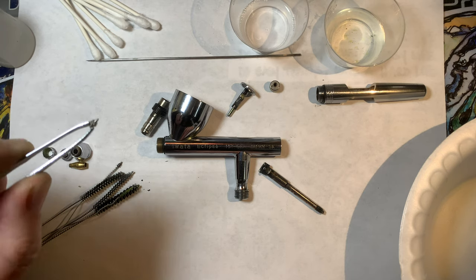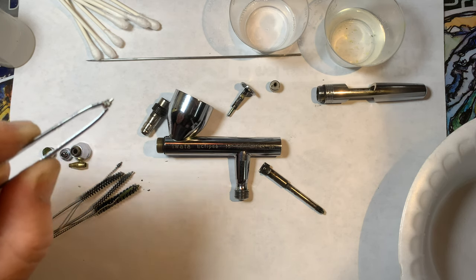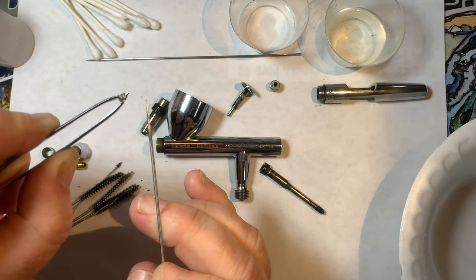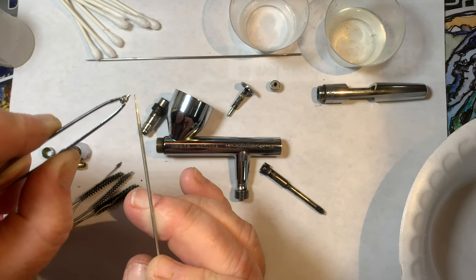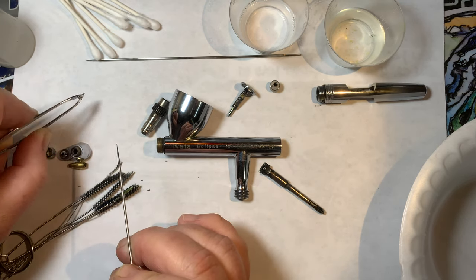It was in reference to this nozzle tip. Basically yes, this is worn down, but this shouldn't inhibit flow - it just runs the risk of getting clogged a little more frequently. And yes, I am going to order a new nozzle head.